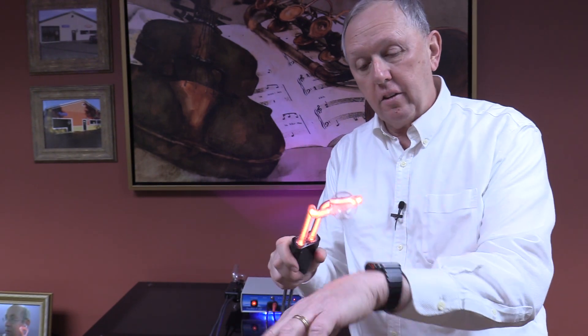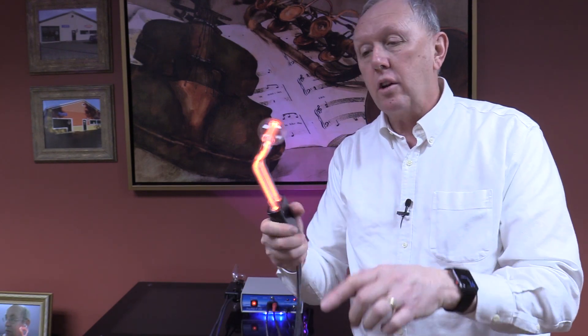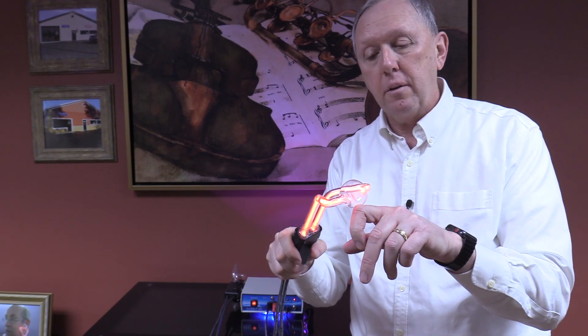Once again, if you have a trigger point or a very small area that is bothering you, you could put this on it and it'll put all 1800 volts right to that trigger point — and it's an incredible tube.